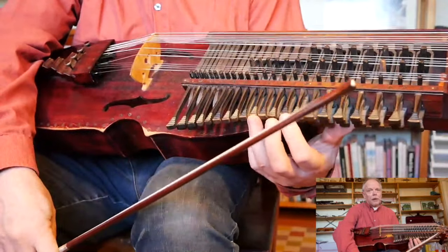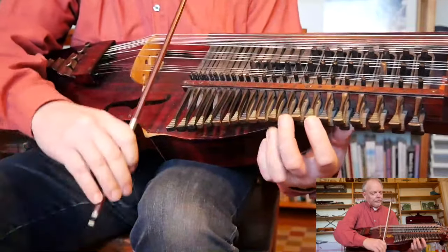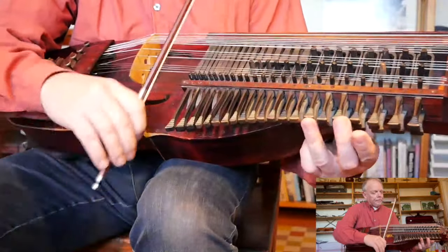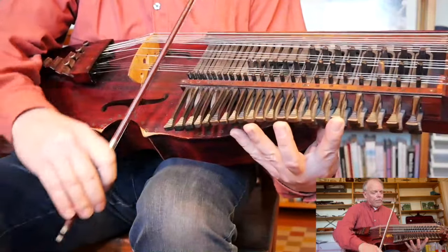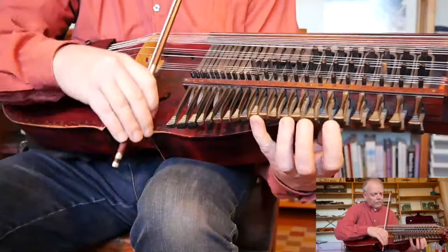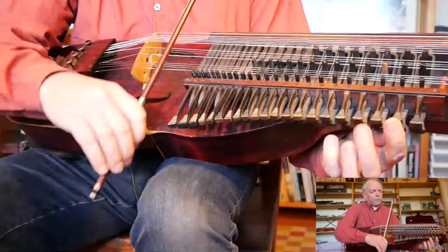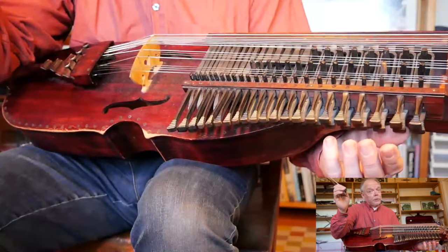We play from the beginning of the second section until that place, and then continue. Same pattern, same pattern again — prepare — and now continue. And now it's just the rest left.